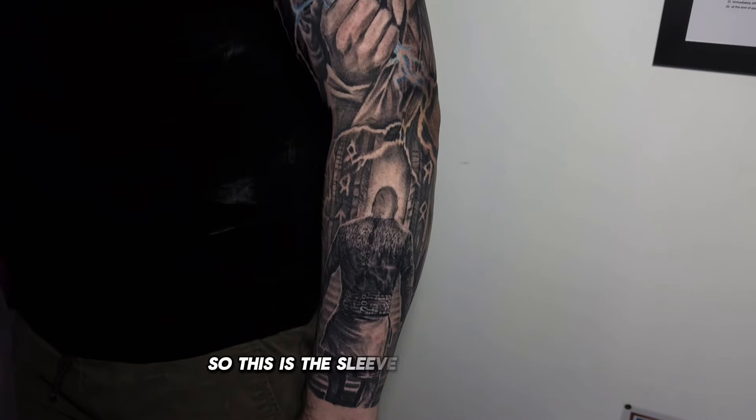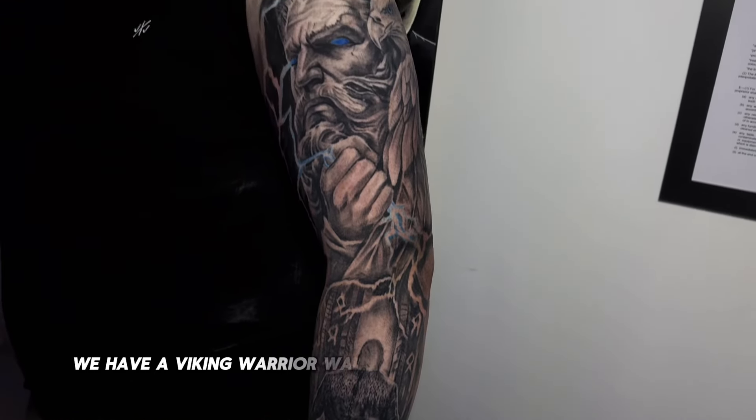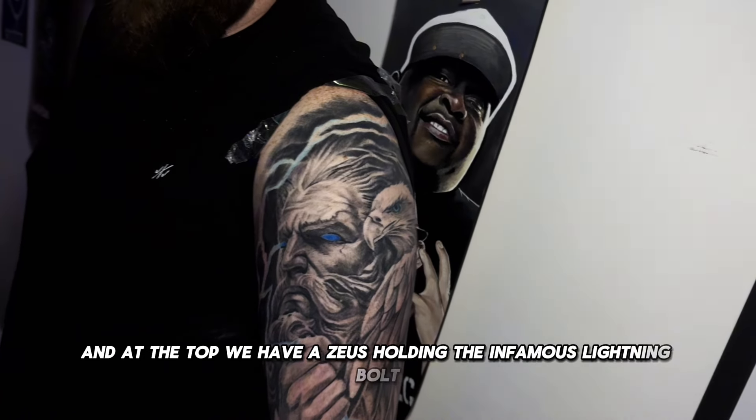So this is the sleeve I'm working on. At the bottom we have a Viking warrior walking up the stairway to Valhalla, and at the top we have a Zeus holding the infamous lightning bolt.